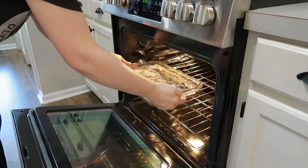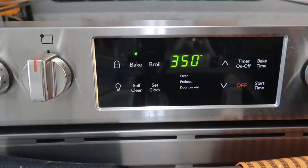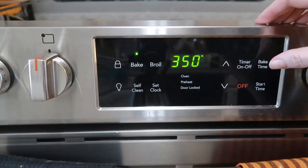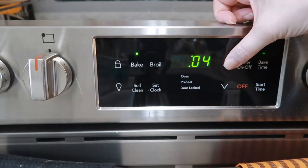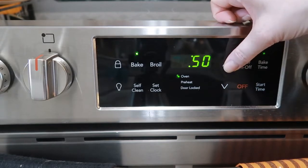We're going to pop this in the oven and set our timer for 50 to 60 minutes. You can check it after 50 minutes by sticking a butter knife down into the center and just make sure that it comes out clean. If it doesn't, just stick it in for a few minutes more, but mine was perfect at 50 minutes.